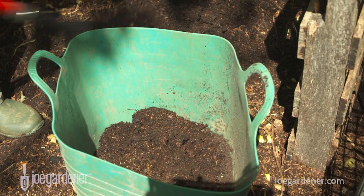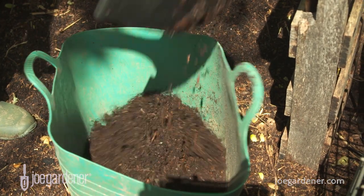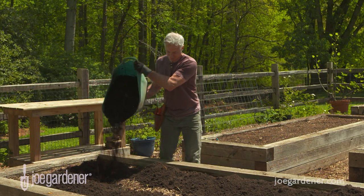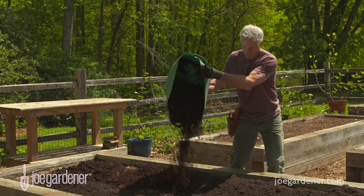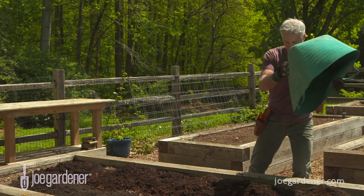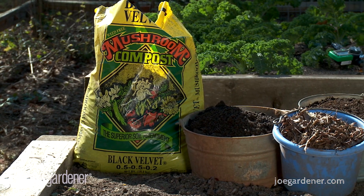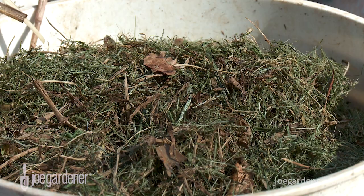So here's what I do. Twice each year — in early spring, a couple of weeks before I plant my summer garden, and again in early fall, just before I plant my cool season garden — I top dress my beds with about an inch of homemade and purchased compost, as well as other composted ingredients such as shredded leaves, aged mulch, grass clippings, and more.